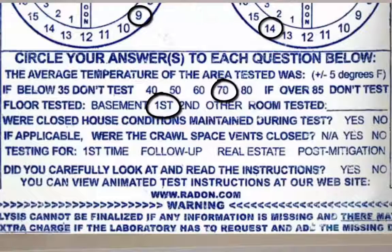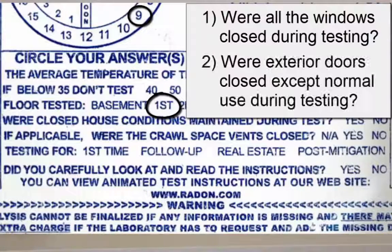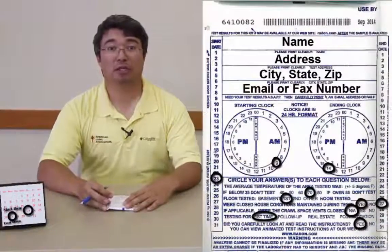Next, you want to check and see if your closed house conditions were met. You need to answer just two questions: one, were your windows closed during the entire time of the test? Second, were the doors to the exterior closed during the testing period except for normal use? If you answered yes to both these questions, you can circle yes for closed house conditions. Next, if you tested over a crawl space, you need to indicate if you closed the crawl space vents. In our case, we did not have a crawl space, so we are going to circle N/A. Next, what was this testing for? In our case, this was our first time testing, so we are going to circle first time. Last, you are going to need to circle if you have read the instructions. If you have followed our video, you can circle yes here. You have now finished completing your required information.